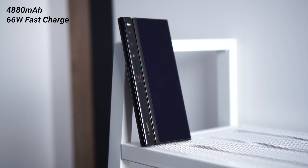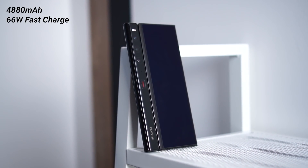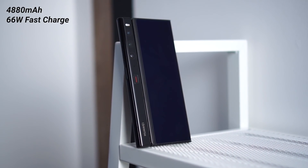For battery, the Mate XS2 packs a 4,880mAh battery with 66-watt fast charging. I don't have the official 0-to-100% charging time or the charger on hand, but based on previous Huawei devices you can expect pretty decent charging speeds.